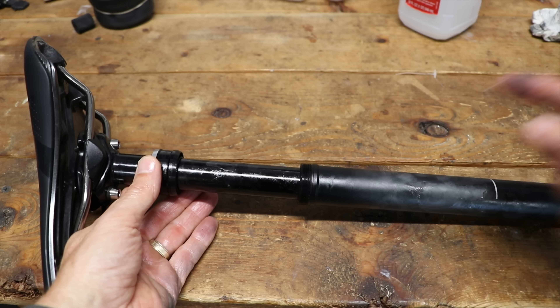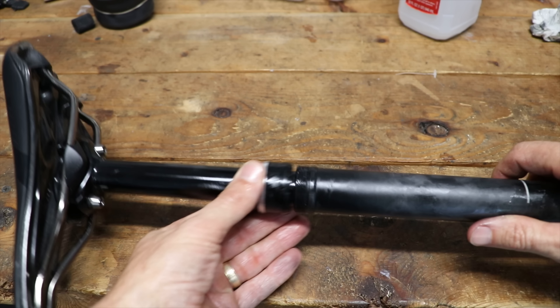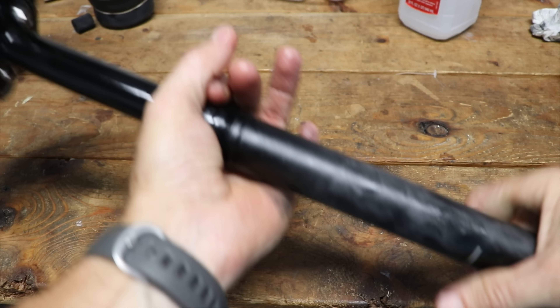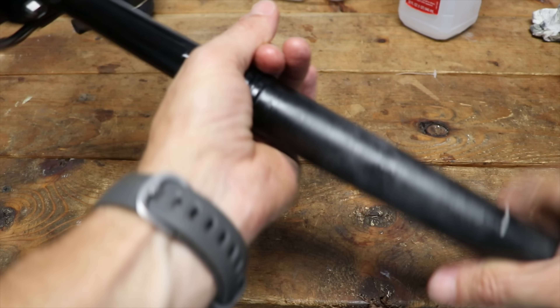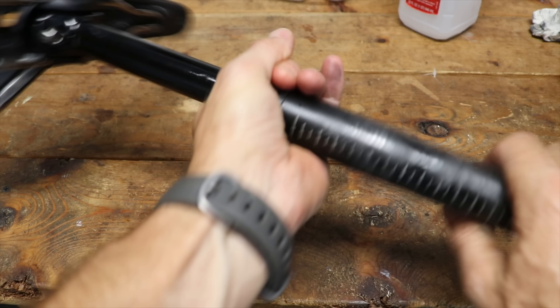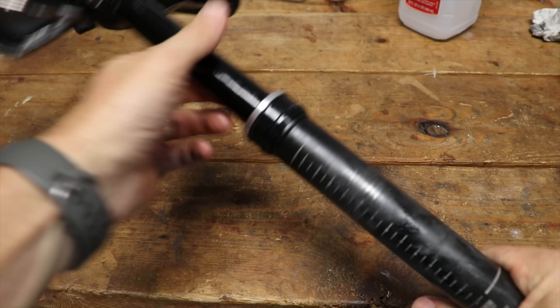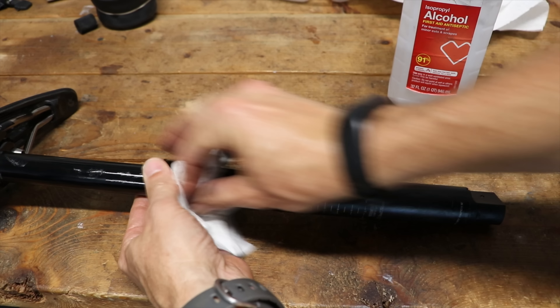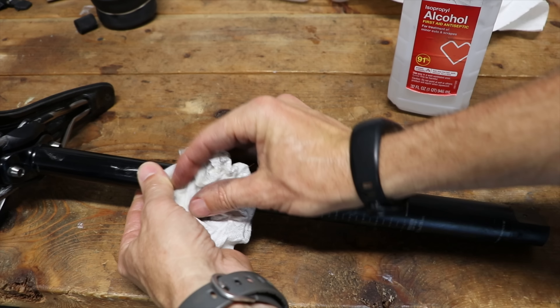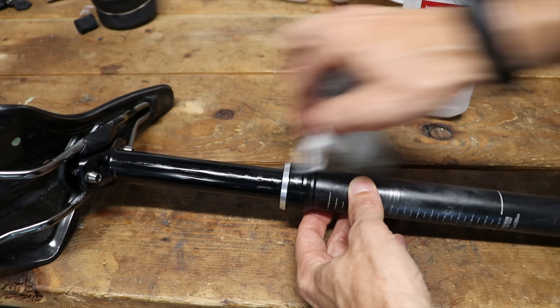Before we thread the collar on, just put a tiny bit of the suspension grease on those threads. Your hands are going to probably have some grease on them, so you may have to use a grip pad. All I'm doing is just threading that collar on — just hand tight. My final step is to wipe off the outside and wipe off any excess grease, because you don't want to attract dirt.